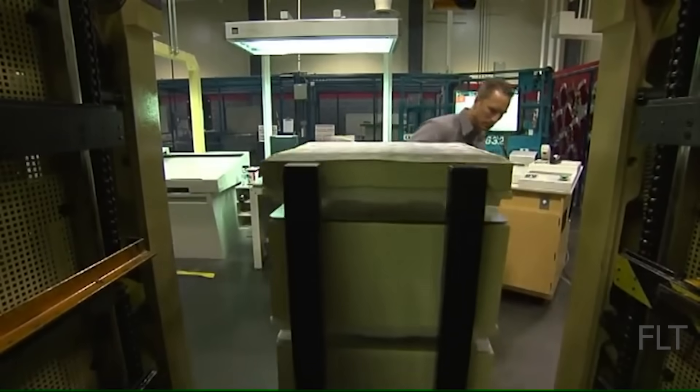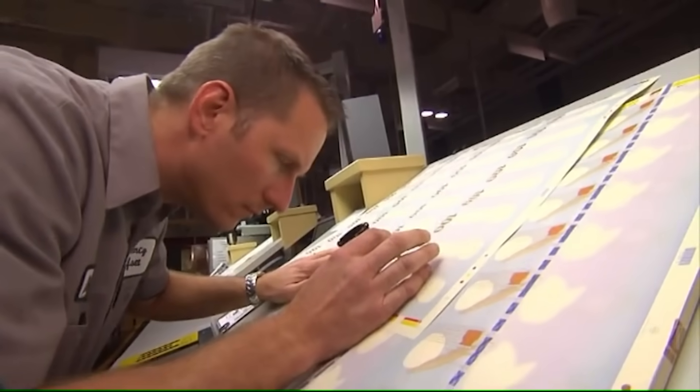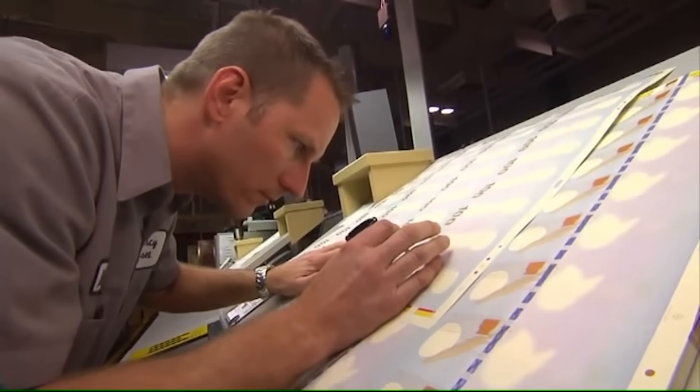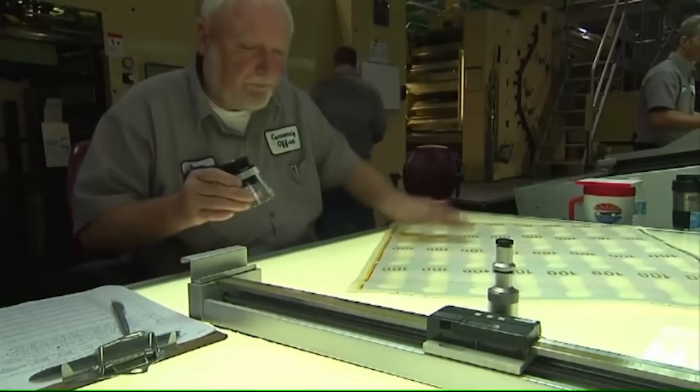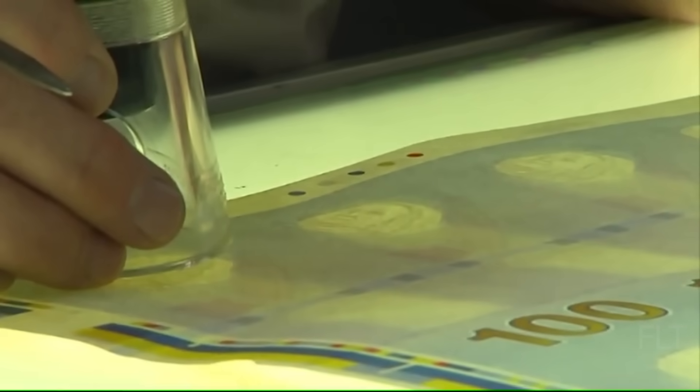Tiny red and blue synthetic fibers are randomly distributed throughout the paper. These are visible to the naked eye and are a key security feature. The watermark portrait of Benjamin Franklin is embedded within the paper during production, not printed on later. This is visible from both sides when held up to the light.